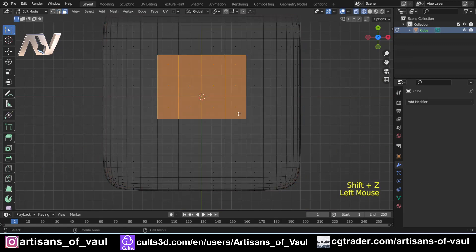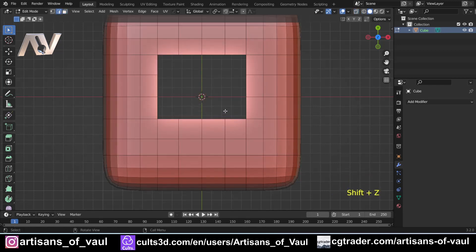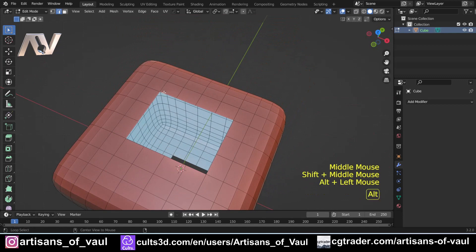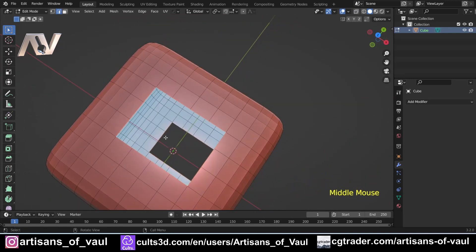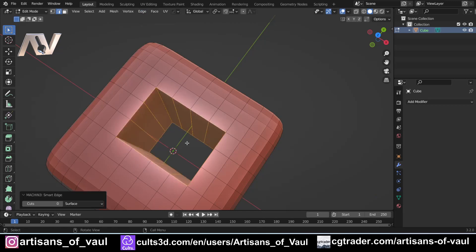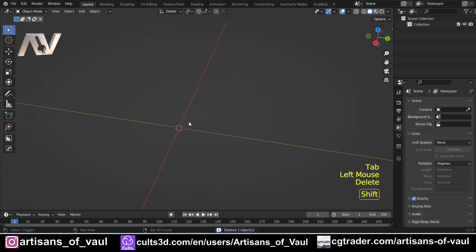For instance, in face mode you can use circle select to pick a bunch of faces, press two, and you've got those boundary edges — much faster than selecting edge by edge. The final edge function: alt+select a series of edges, then shift+alt+select another series of edges on the opposite side of a gap, and press two to bridge those edge loops, creating a tunnel. This is quicker than going to Edge > Bridge Edge Loops in the menu.